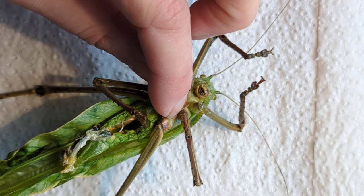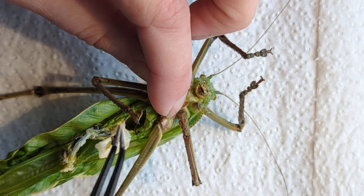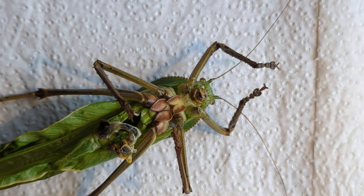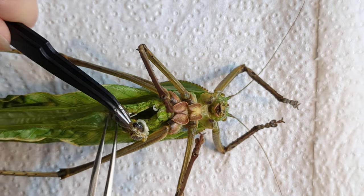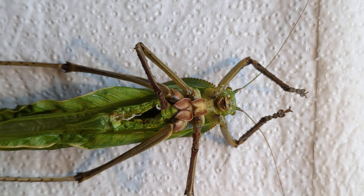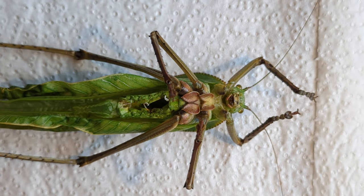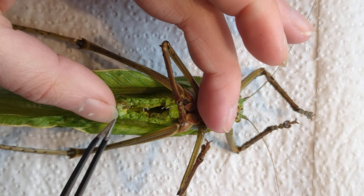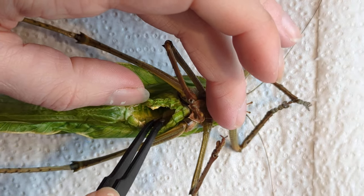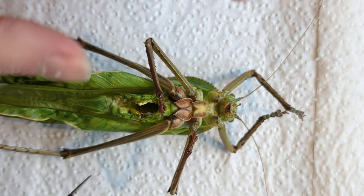These guys feed, in captivity, on a diet of bramble leaves. They're quite easy to raise. So that's what you're seeing here — digested bramble leaves. I'm going to get that second pair of tweezers and pull that out. That is almost everything out of there. The bigger the insect, the easier this is to do because you can open up the entire body cavity and see.